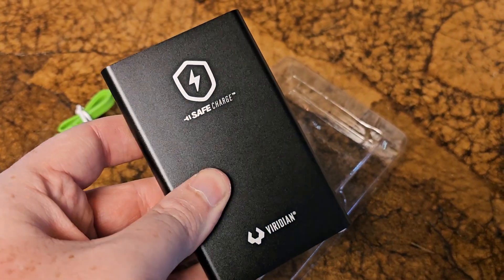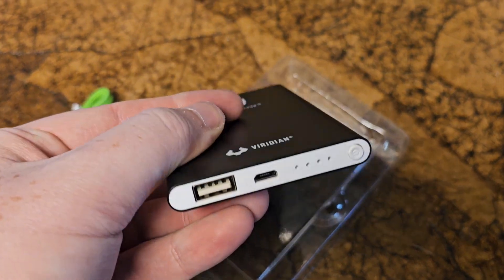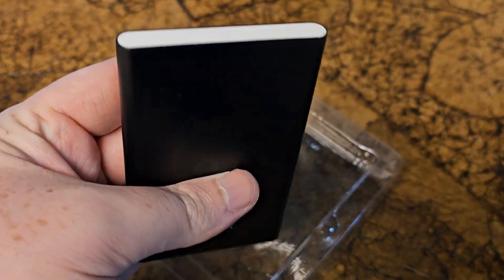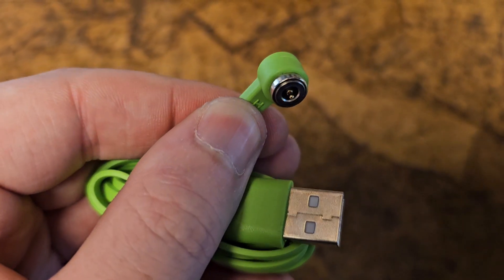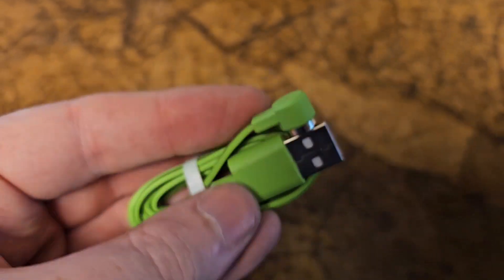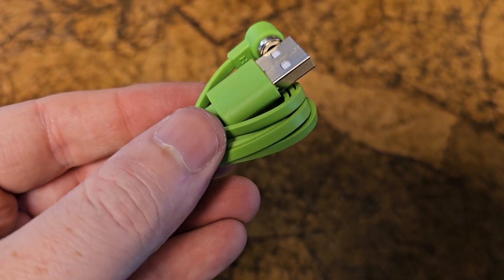First, I wanted to show you this power bank. You're not going to want to take your gun, put it by the wall, and charge it like you would your phone — that's just going to be extremely inconvenient. So what you're going to do is charge that power bank, then use that power bank with the charging cord. You can put it in your safe and let that charge overnight.